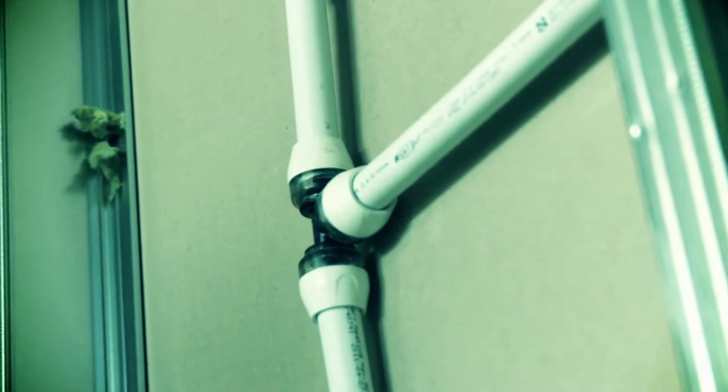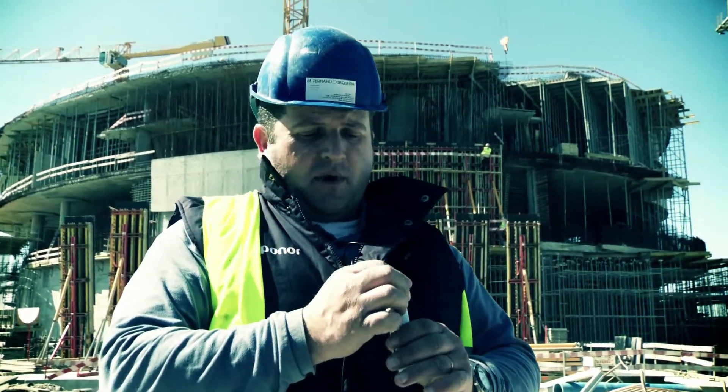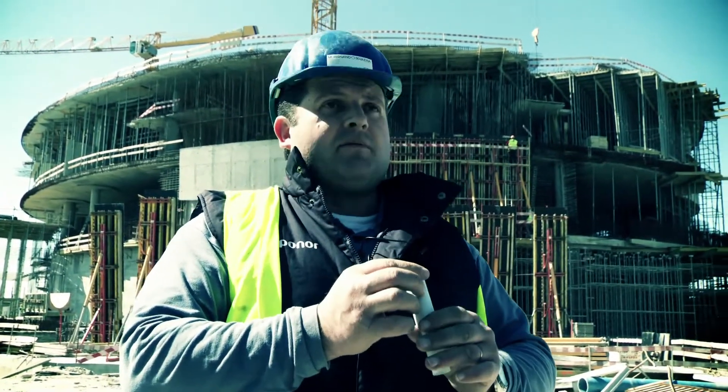This blue colour helps to identify the new sag pipe. The pipe is better, more flexible, stronger. It's a pipe that guarantees a better job — it's totally watertight. Seems a good option.